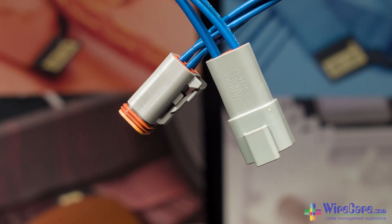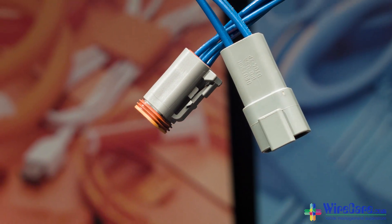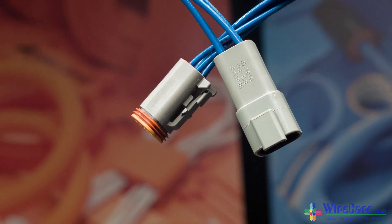Deutsch connectors are easy to use, rugged, and environmentally sealed, making them ideal for use in automotive, industrial, and marine applications, among others.